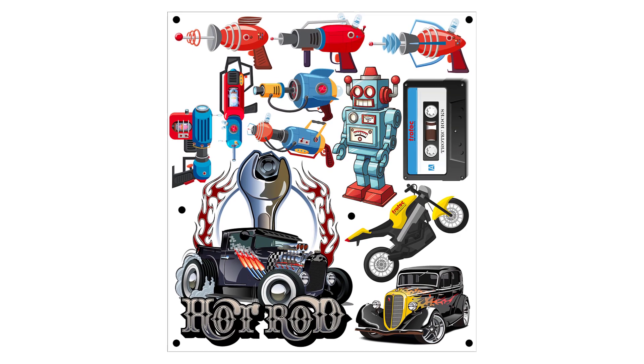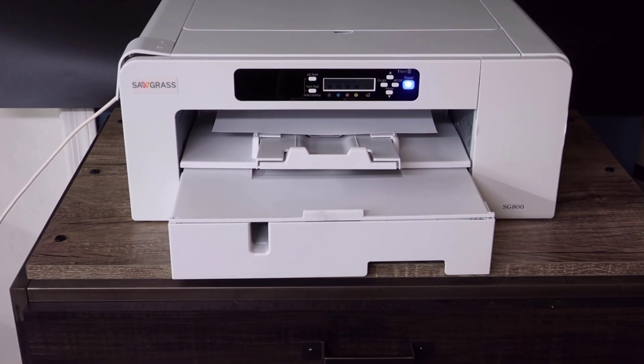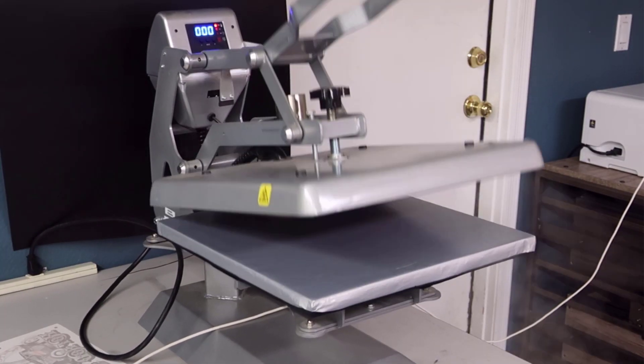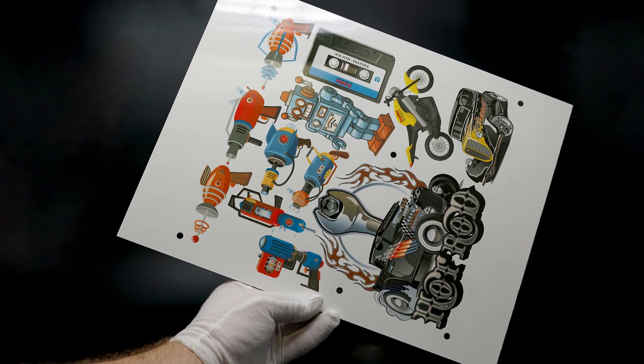I will take the print layer graphic that I designed and send that file to the sublimation printer and print it out onto sublimation paper. Then I will take that print and heat press it onto the unisub sublimatable hardboard sheet, producing this beautiful glossy printed surface.